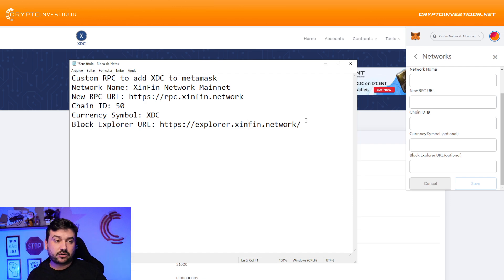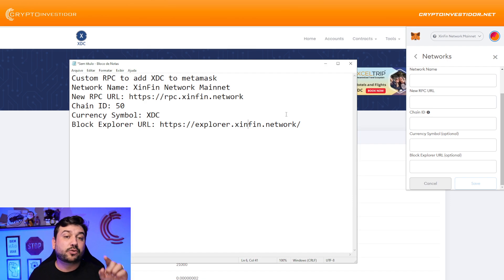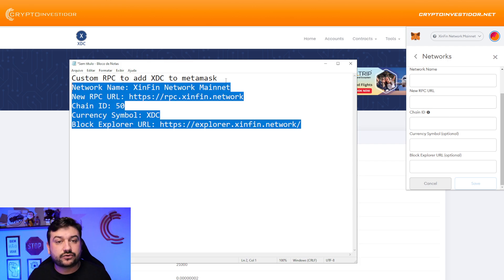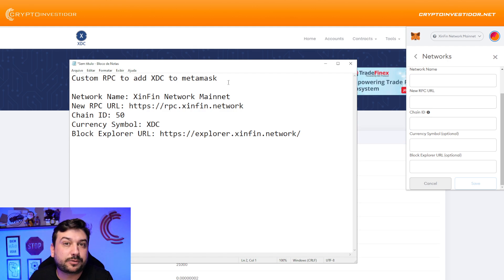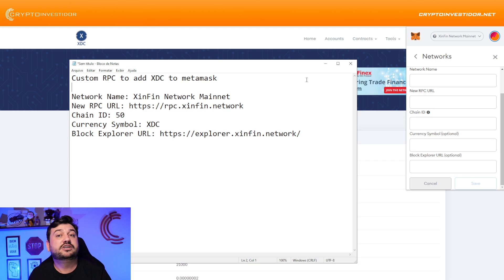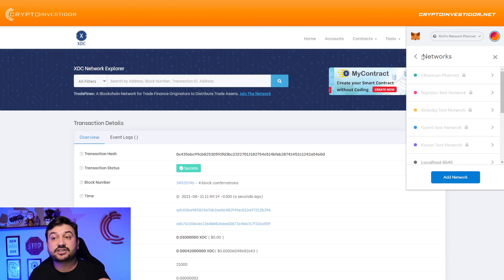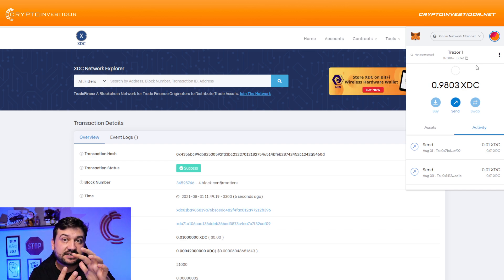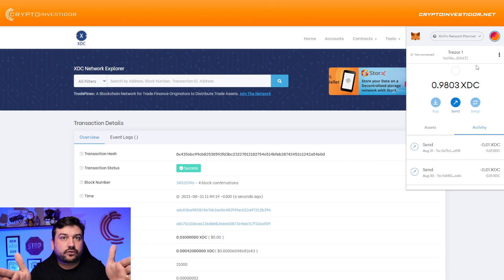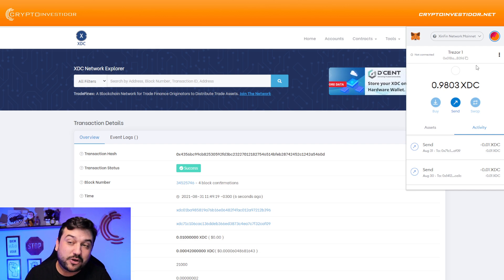I'm going to put all this configuration information below this video, so just go to the description and you'll be able to copy and do it yourself. Just remember: if you're going to send transactions from MetaMask to another XinFin address, remove the first three letters 'XDC' — just get the full address of numbers without the XDC prefix — and it's going to work really beautifully and fast.